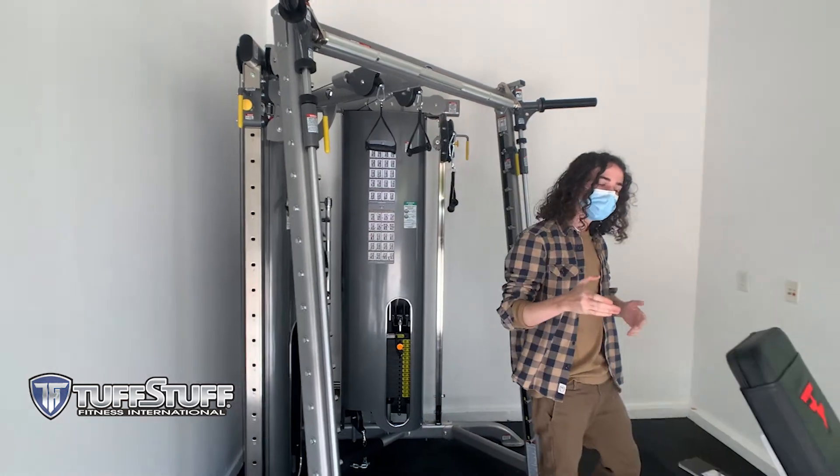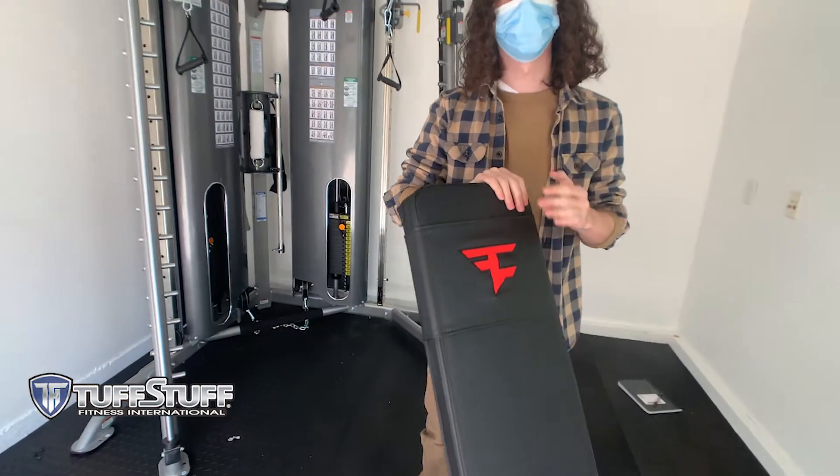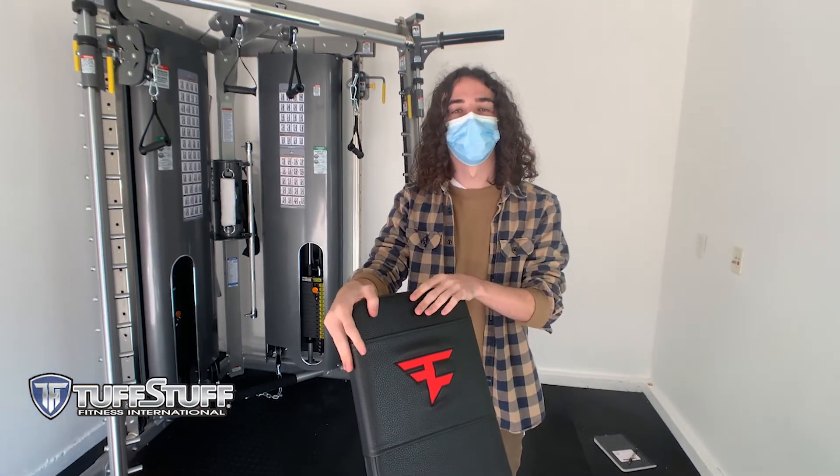And the last thing I do want to point out is the embroidery we have here on our workbench. We have a FaZe logo embroidered on there, beautifully done for FaZe Clan, ready to go.